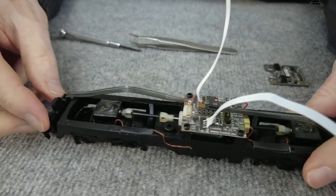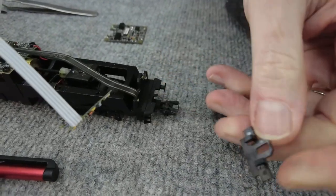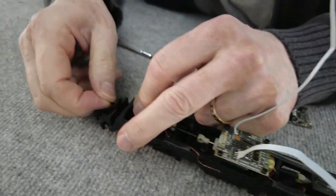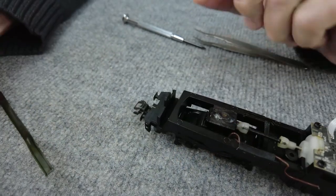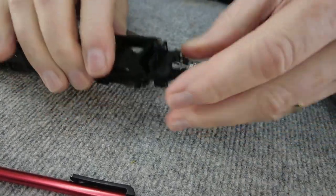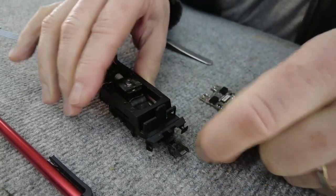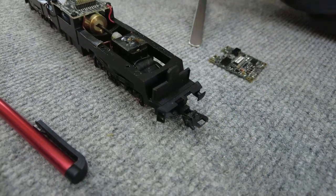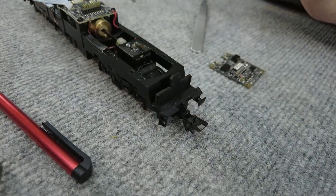Was jetzt zu machen ist: die alte Beleuchtung raus. Das wegklipsen – auf der anderen Seite dasselbe. Das wird anschließend nicht mehr gebraucht, das kann weg. Dann die Platine, die ist da – hält nicht fest. Die ist mit Doppelkleberband aufgeklebt. Einfach abziehen. Es gibt da verschiedene Bauformen: die einen sind dicker. Mit der Pinzette ein bisschen helfen. Auch sauber.